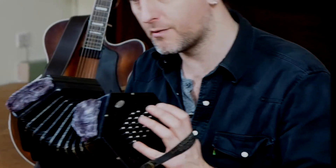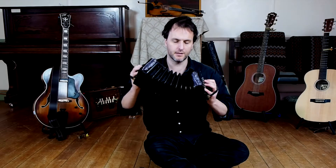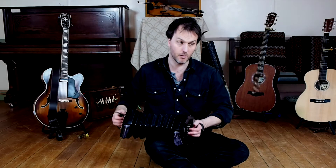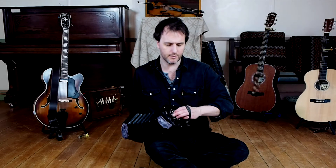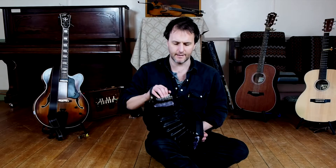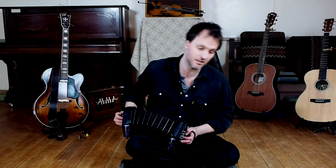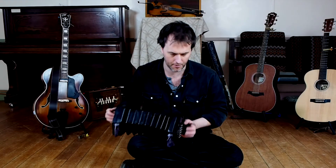Whereas the Anglo concertina system, which John Spears plays — when you watch him you'll see that when he pushes it plays a different note to when he pulls, so it's like a harmonica. But this is more like playing a harmonium, where the lower notes are all on the left hand and the higher notes are all on the right hand. There is another system called the English system where it kind of bounces from side to side for the scales — that's the system that Rob Harbin plays.